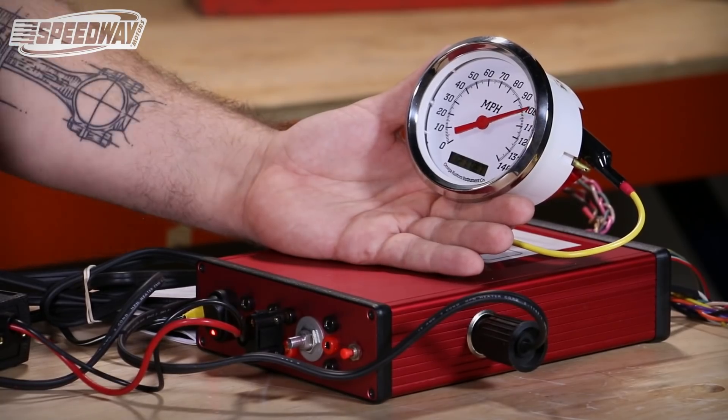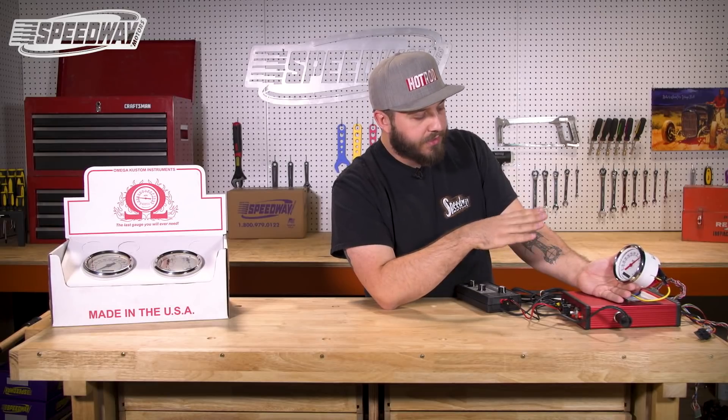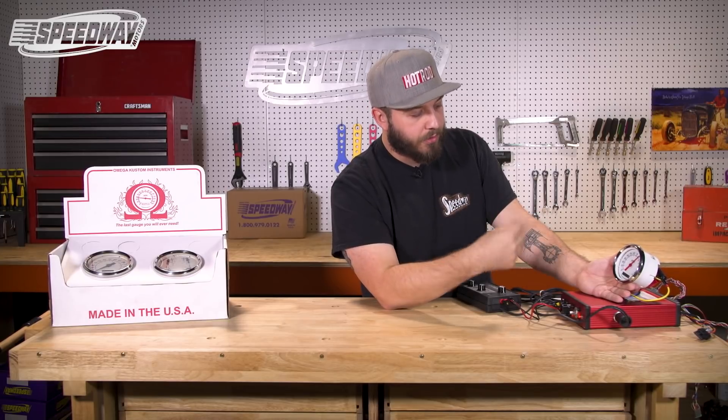As you can see it's kind of gone backwards going back around — not an issue. The gauge itself isn't going to be bad, you haven't damaged anything, that's just how this unit operates when you're going through the programming.